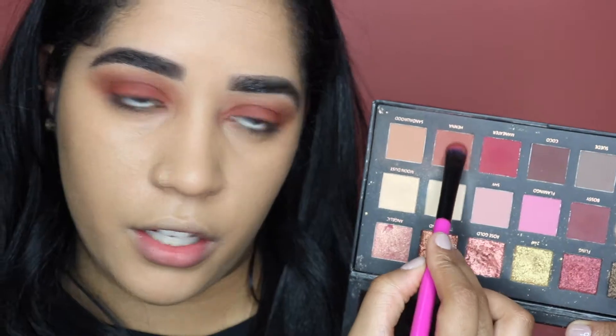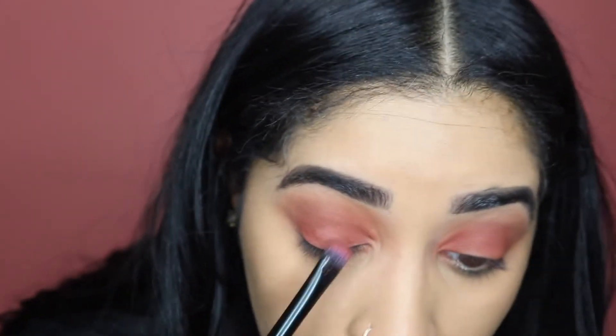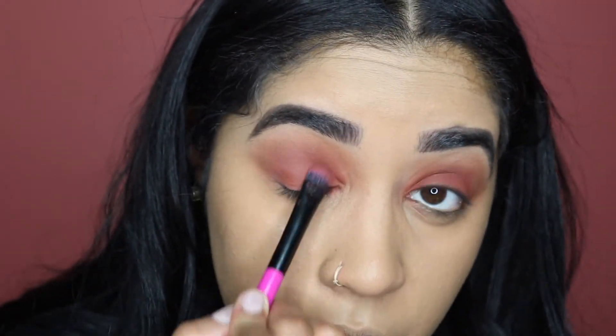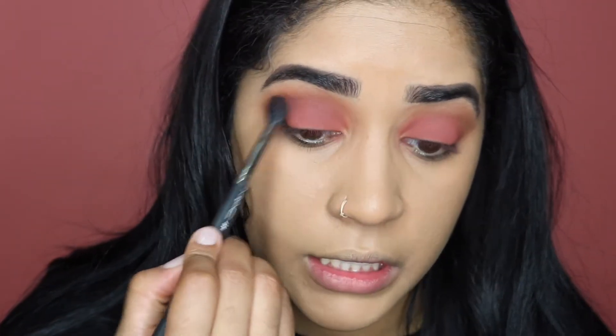I do want this eye a little bit deeper, so I'm going to take the color Henna from my Huda Beauty palette and put it all over my lid. It's pretty similar to the color we used before, but this one is just a little bit deeper. Now I'm blending out my crease again.